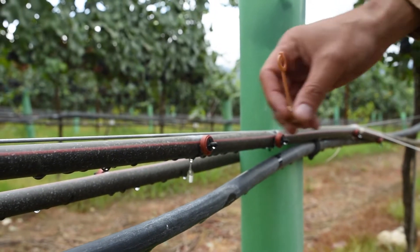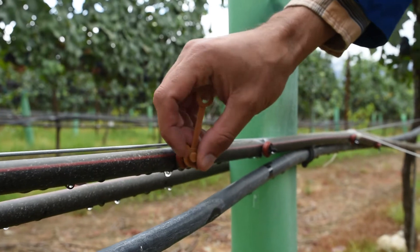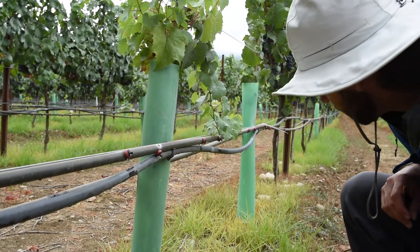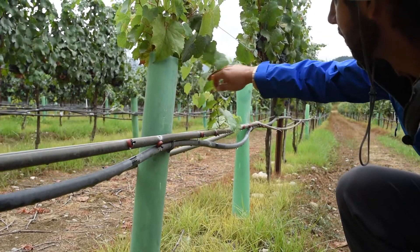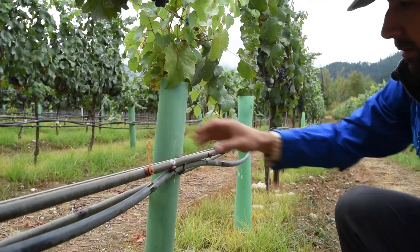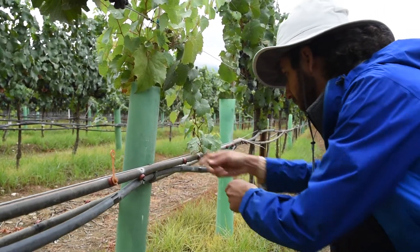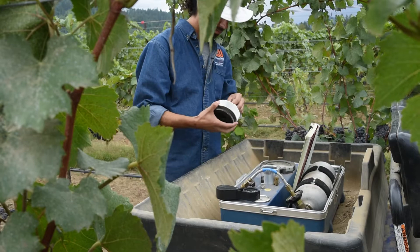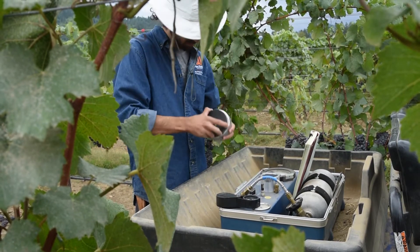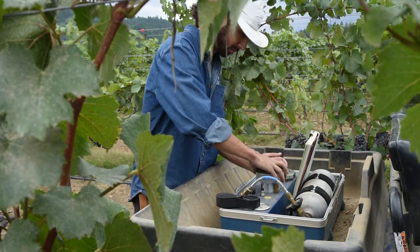Many growers use soil-based sensors to monitor soil moisture conditions and schedule irrigation events. However, due to the variable distribution of water in the soil profile and uneven soil drying, soil-based measurements may not be representative of the overall condition of the vines. By using the pressure chamber, you directly measure the level of water stress your vines are experiencing because it measures the plant and not the soil.